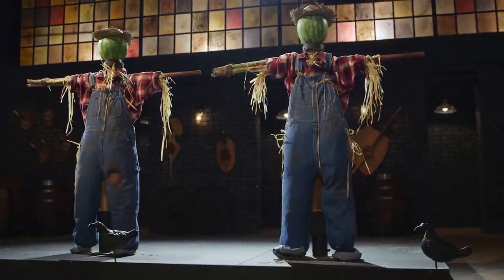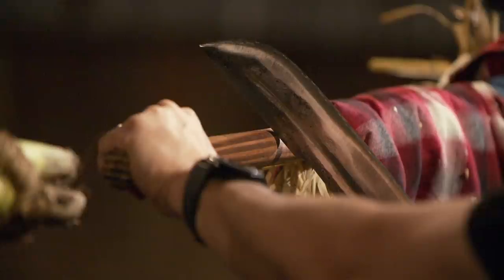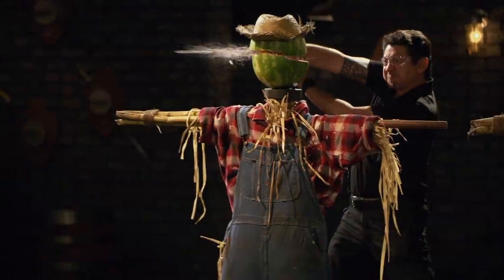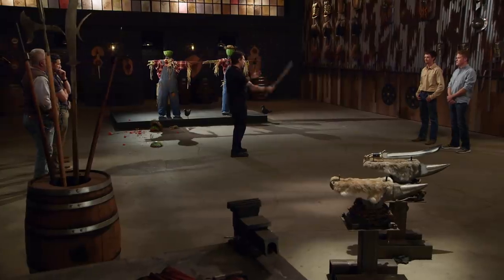All right, bladesmiths, this is the sharpness test — the scarecrow saw and slice. To test the sawbacks on your weapon, I'll be sawing through the wooden dowels. Then I'll test the edge by cutting the watermelon and the sugar cane bundle. Steven, you're up first. All right, Steven — let's talk about your sawback. Once it gets started, it starts to saw. It works — it's a functional sawback. You're able to dig into the dowel. Your edge is sharp. No issues cutting the watermelon, and the weight alone is going to just chop that whole thing off. Overall, sir, it'll cut.